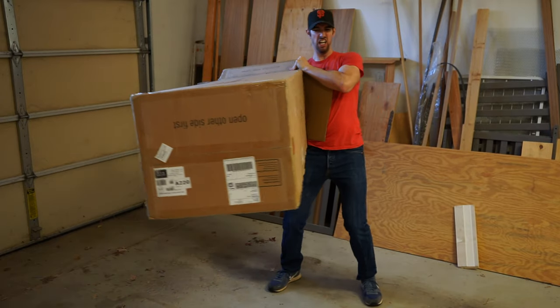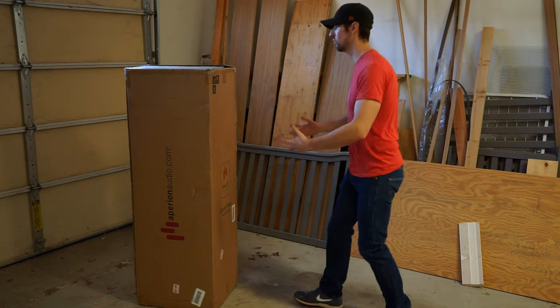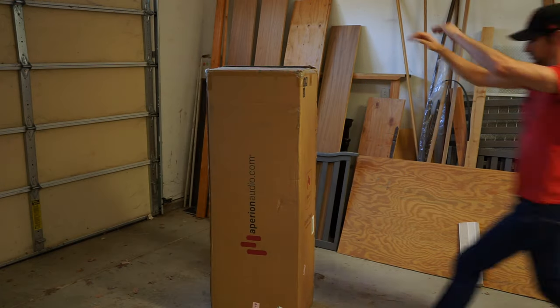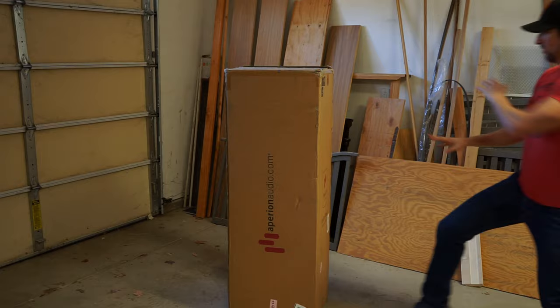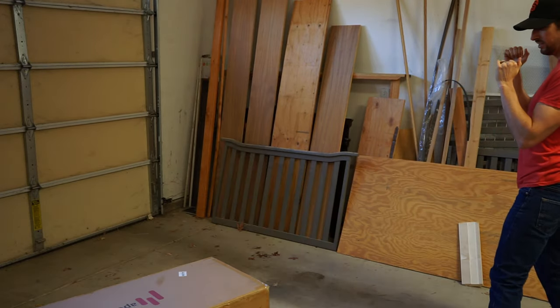Feel free to use this box as a giant extension of your arm as a pretend gun, as a stand-in to help you go over your lines for your next play, or as your Muay Thai sparring partner. Thank you for joining me on this unboxing guide. Stay tuned for the full review coming soon!